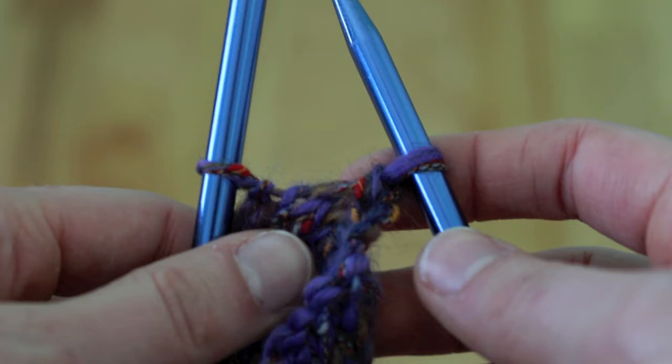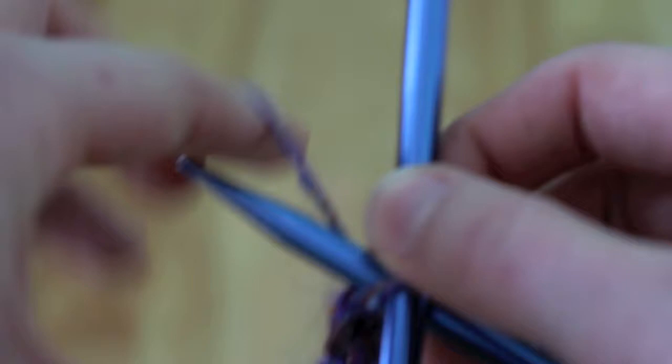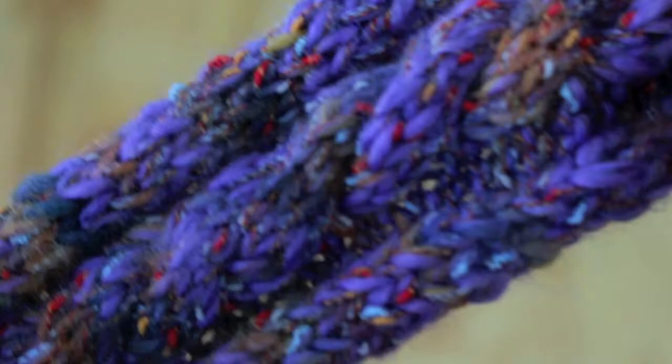When you've gotten to the last two stitches of your headband, you are going to take the yarn, give yourself a decent amount, and cut it. With the last two stitches, you are going to knit the last stitch and then pass the stitch over like before, but then you are going to string the rest of the yarn through, and it should tighten into a knot at the end. Now you've got your knitting all complete — it's time to sew it together and sew in the lining.